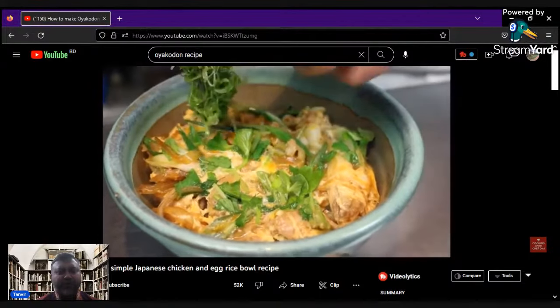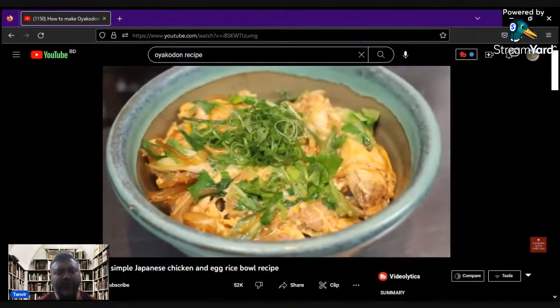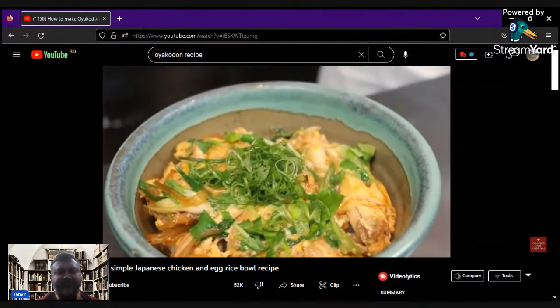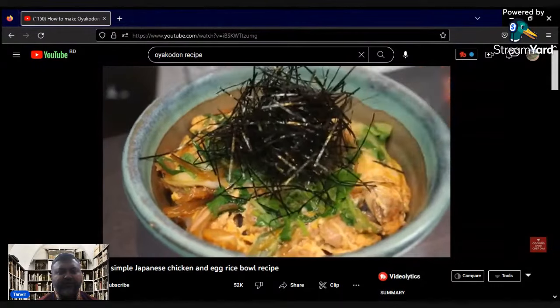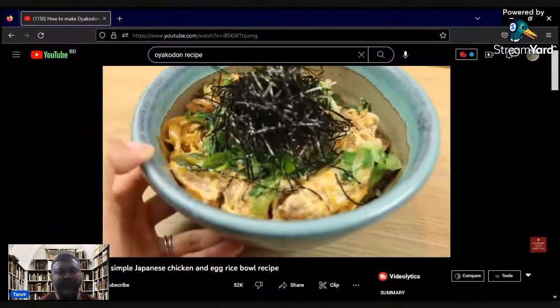Japanese recipe, Oiko done. In addition to the side, we can add the pickles that we have in the salad.